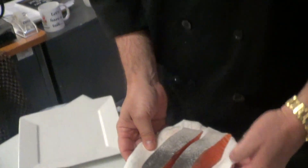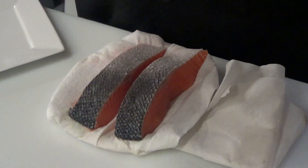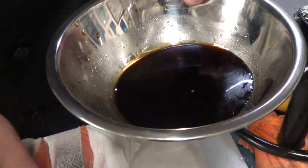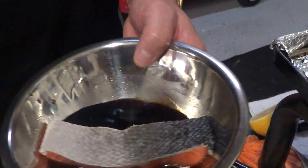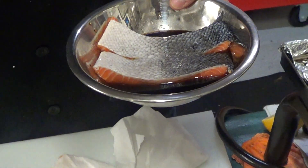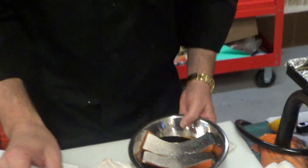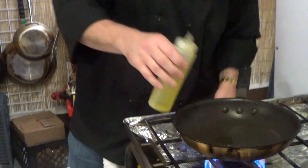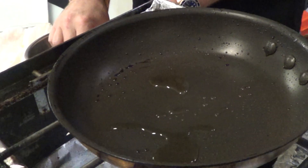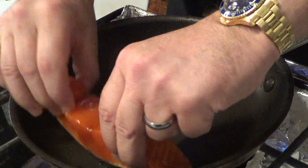So what we're going to do today is a mirin glazed salmon. We're going to take our salmon and dip it in our mirin just like that. Notice I'm not putting the skin in there. I'll give you the recipe on the second half — this is going to be a two-part video. We've got our hot pan. Always start with the hot pan like we talked about. A little bit of oil in there. We're going to take our salmon and lay it in there skin side down.